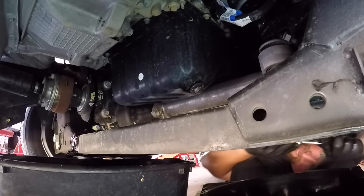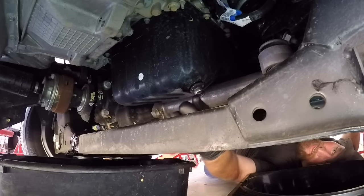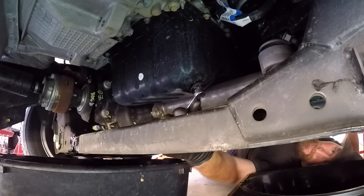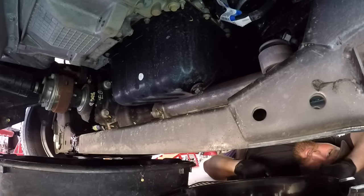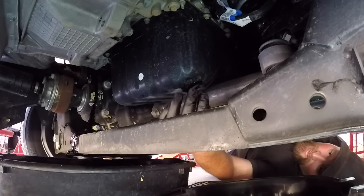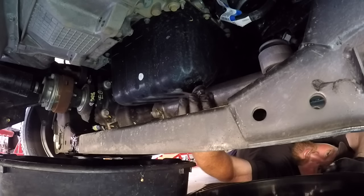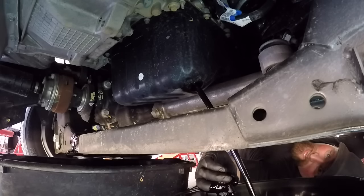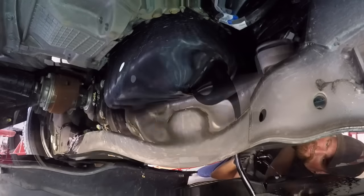Hopping underneath the vehicle, you'll need either a 13mm spanner or 13mm socket to access the sump plug. Make sure you have a drip pan ready to go. At this stage we're probably about 2 to 3 minutes into that 10 to 15 minute time frame. With the oil draining, it gives you the opportunity to take the sump bolt and replace the rubber o-ring behind it, making sure it's in good condition before you return it.